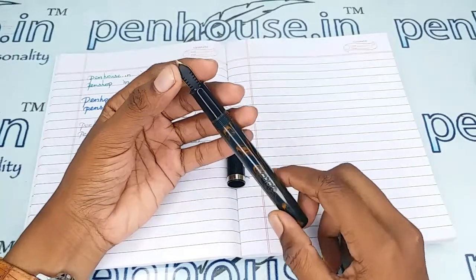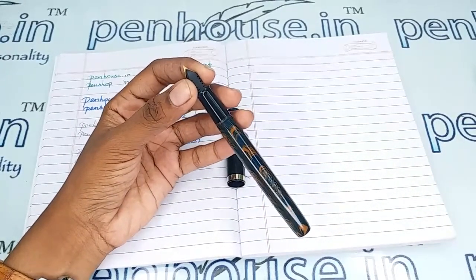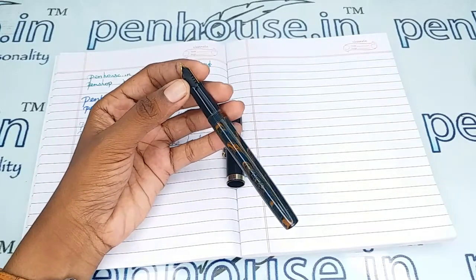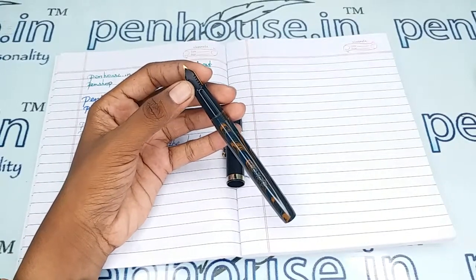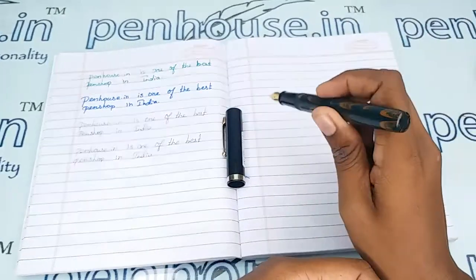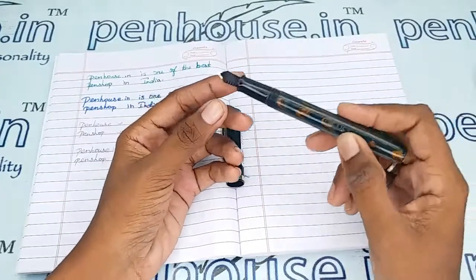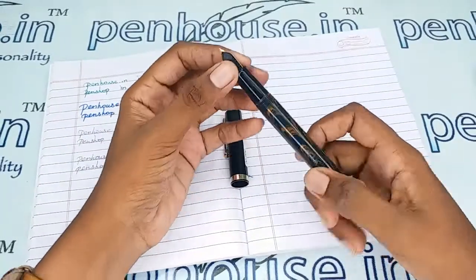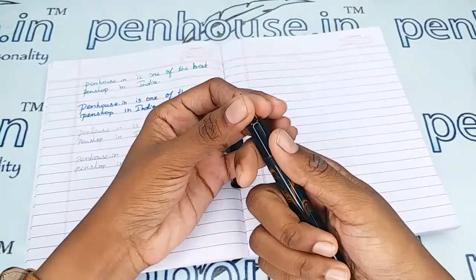For pen maintenance, please wash your pens regularly — at least twice a month — because all dye-based inks will precipitate with longer usage and block the ink passage in the feeder. This leads to scratchy writing, and slowly the ink will dry quickly, causing you to shake the pen for ink flow. The root cause is blockage in the feeder.